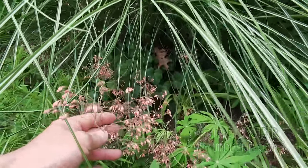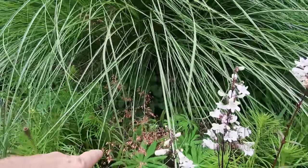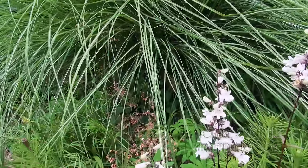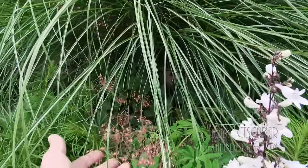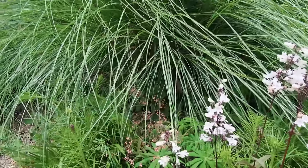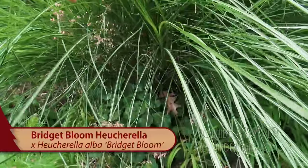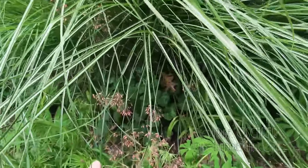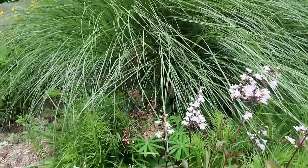I don't know if this is a Heuchera or a Tiarella, but it's got a clump of leaves and then it's got these spikes. It's a mound and clump of foliage and then it has these little flower spikes above it. Once the spikes are done blooming, you just go ahead and cut those back.